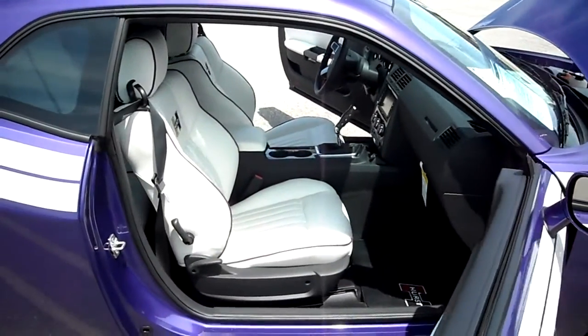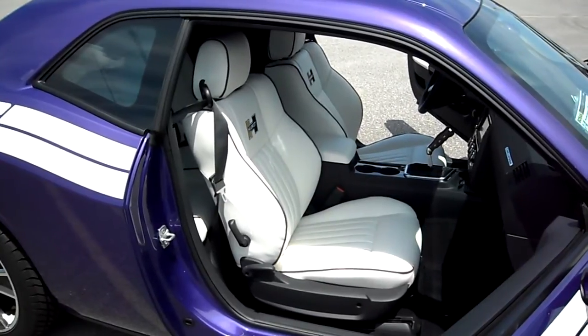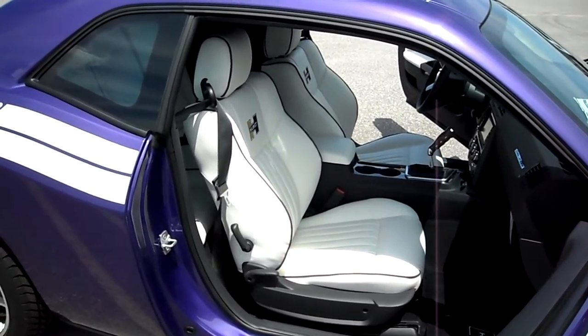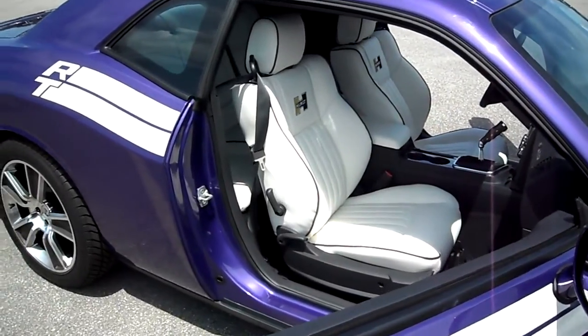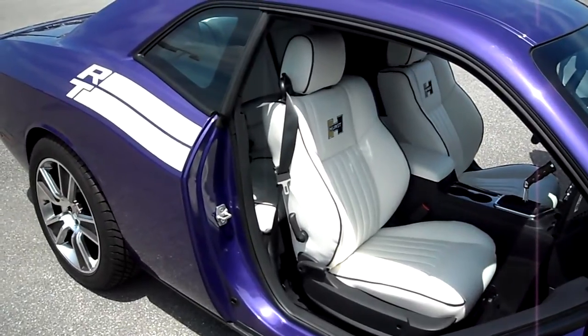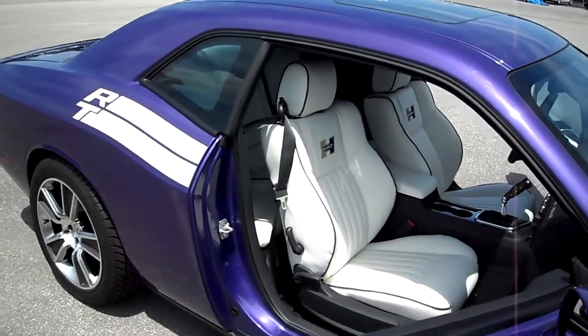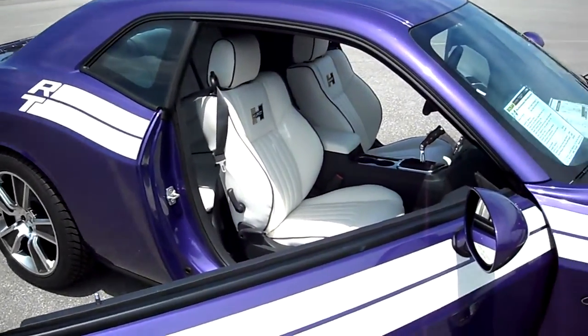One of the things that we did to the car, Ted, was the interior. Dodge doesn't make that interior. Although it's catskin leather, it's made for the car, just like the interior. Obviously, we put the Hurst logos in it. The white interior is a nice complement — very retro, the way things used to be — to match the RT stripes.